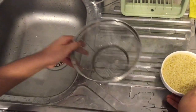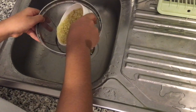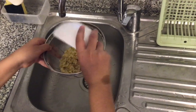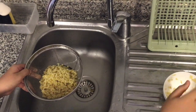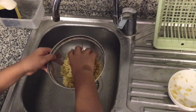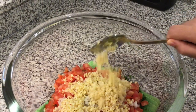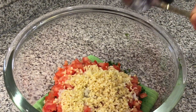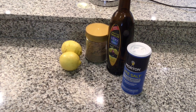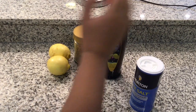Now we're gonna remove the water. And now we're gonna add that to the salad. This is the third spoon of bulgur and that is enough.